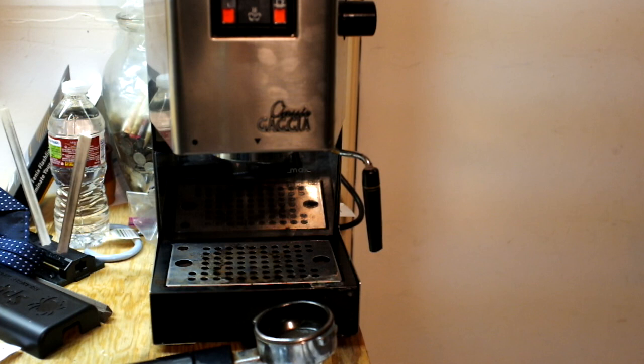You may even have issues with how you're grinding your coffee. Believe it or not, having a good grinder can significantly and drastically improve your espresso — you won't even believe how much better it will be with the right grinder.